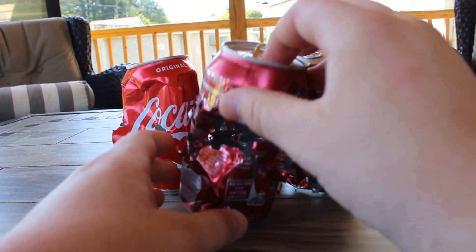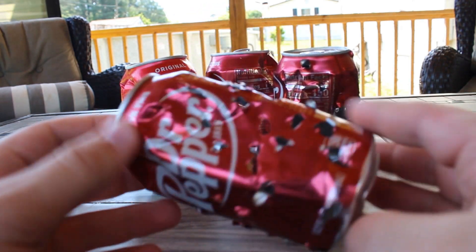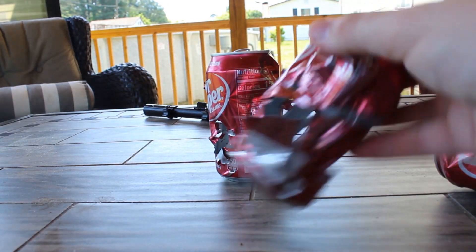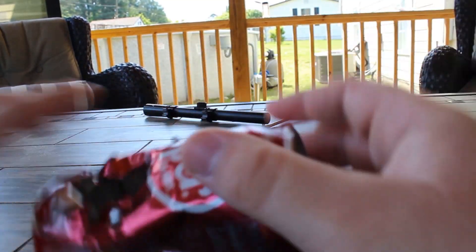And here's what the cans look like now. They have a lot of holes in them and stuff. This is really tore up — probably more than I actually expected. We shot it a lot. Here's one of the ones that exploded earlier, and then the Dr. Pepper can that you saw explode on camera. This did a pretty good bit of damage. I'm pretty satisfied with how this turned out.